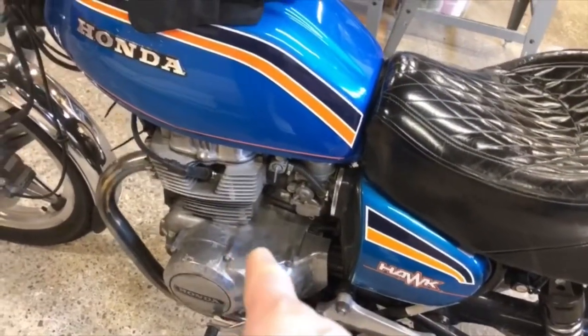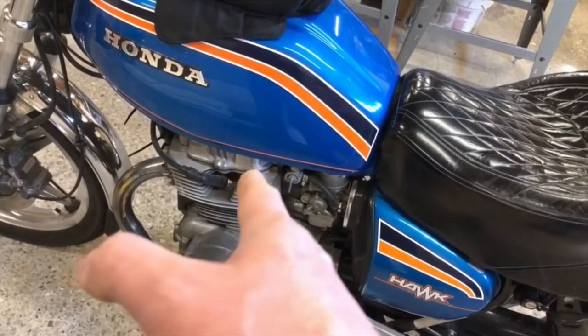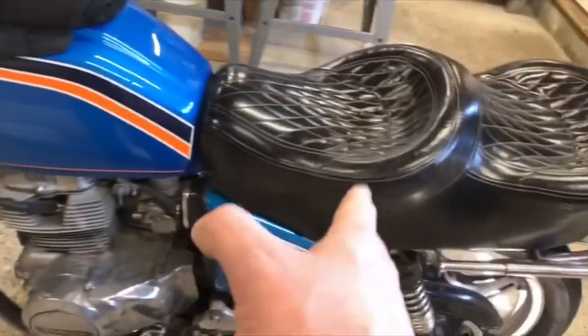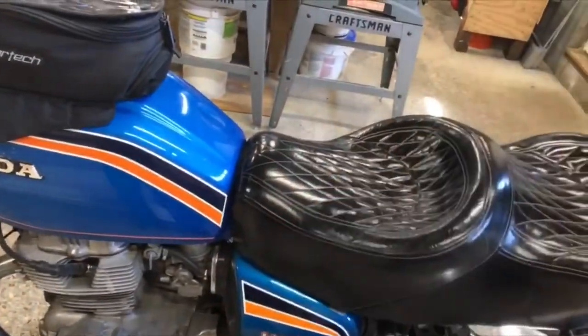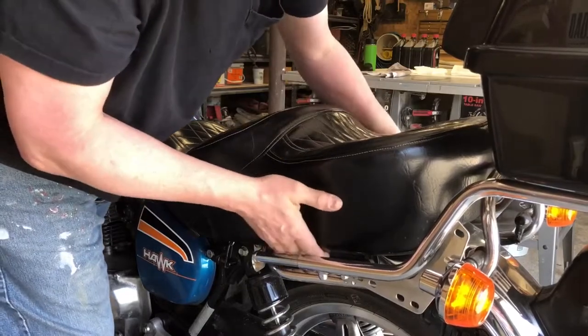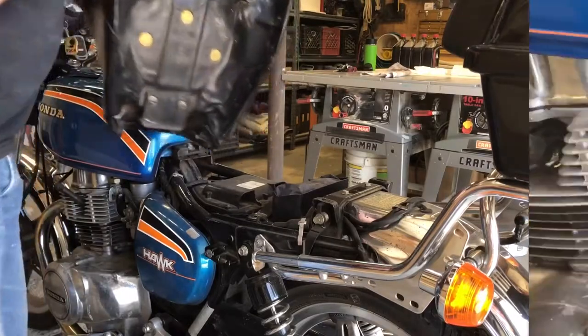While the engine's cold, I want to do the valve adjustment — check the valves. In order to do that, I've got to get the valve cover off. In order to get the valve cover off, I've got to take the tank off. In order to get the tank off, I've got to take the seat off. So let me get that going. I'm just using a quarter-inch nut driver — knock the release and lift it off.